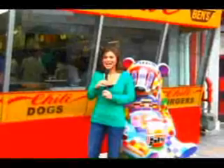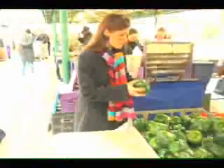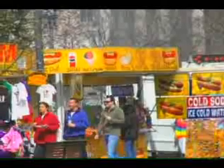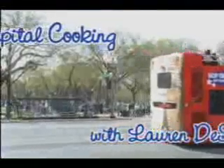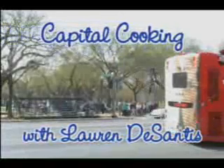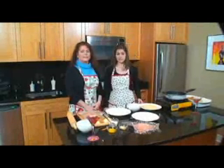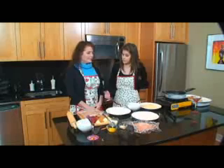I'm Lauren DeSantis and this is Capital Cooking. Here I am, and I'm going to make a Chicken Duchess. This is one of my mom's recipes that she's done for years, and it's always been one of my favorites. We're going to start by pounding out our chicken.